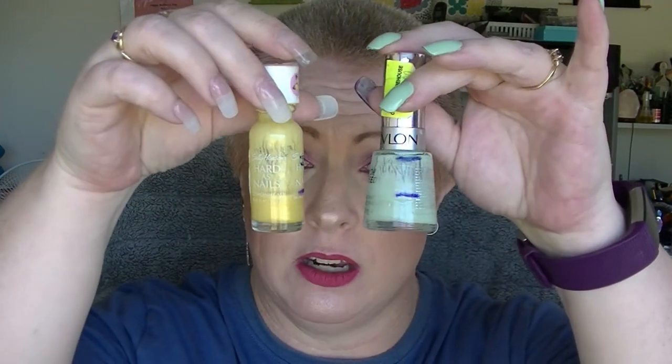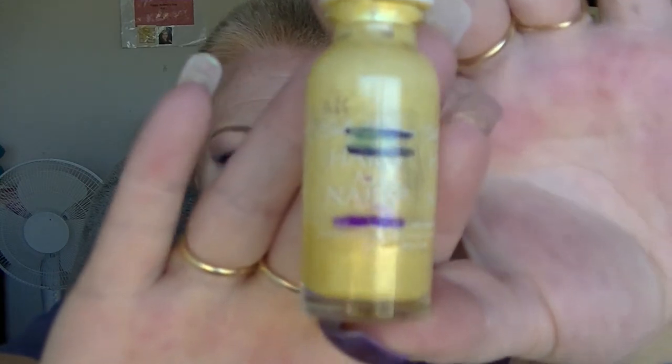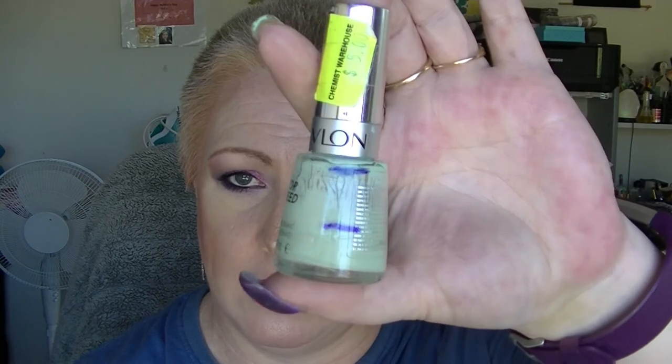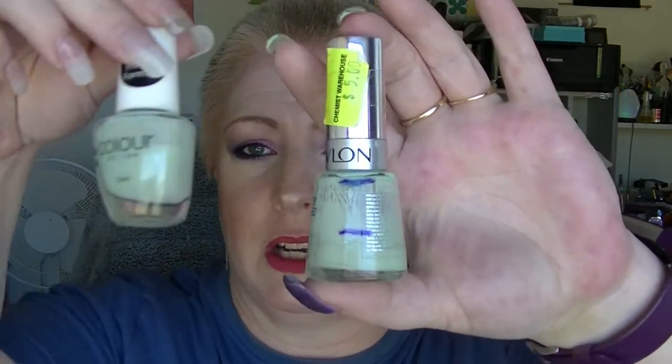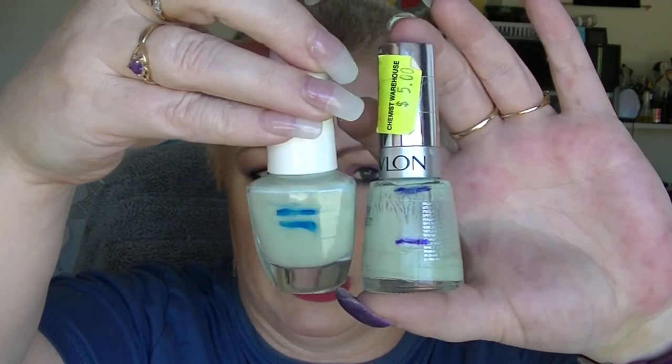I had two nail polishes I was working on: Jaded and Lemonhead. Lemonhead had a massive jump, which is great, but it's getting really hard to use because it's so low and the brush doesn't go all the way to the bottom. Jaded has a big chunk out of it, but a lot of that is because I frankenpolished it with another polish — I put a whole bunch of it in there.